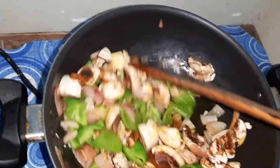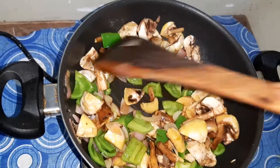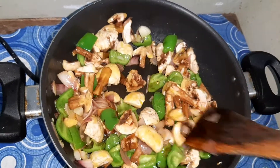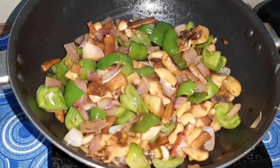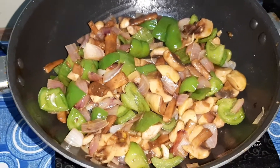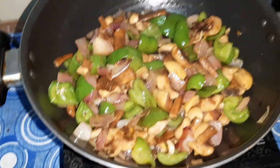I like my mushroom to be a little crunchy, so we'll fry the mushrooms with the onion and the capsicum so that it gets the flavor of the bell pepper and the onion. Now as you can see, my mushrooms are a little fried and my bell pepper and onions have also fried a little.